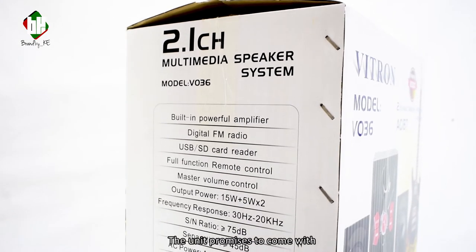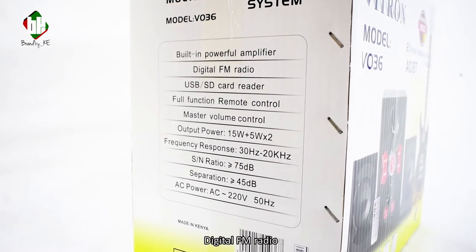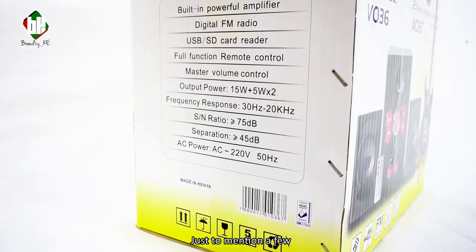The features it promises to come with are built-in power amplifier, digital FM radio, USB and SD card reader, just to mention a few.